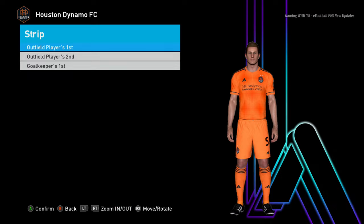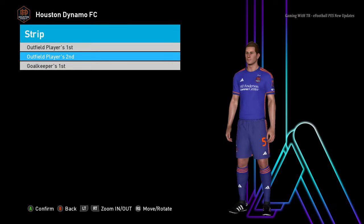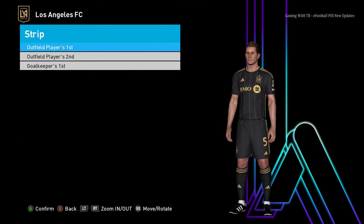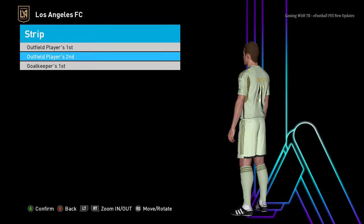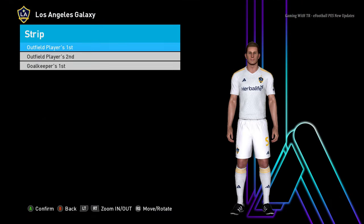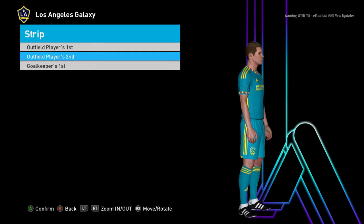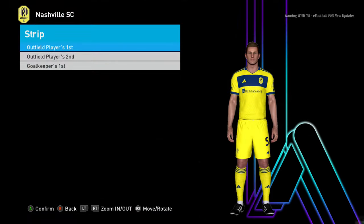Let's go for the next team. Here is another team — home jersey, away jersey, and goalkeeper jersey. Next team: home jersey, the design is pretty cool, away jersey, and goalkeeper jersey. Another team — home jersey, away jersey, and goalkeeper jersey.